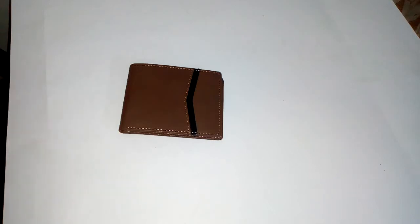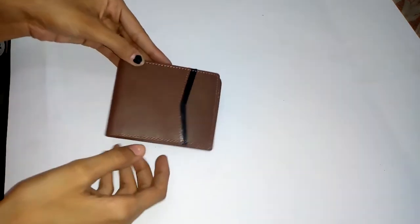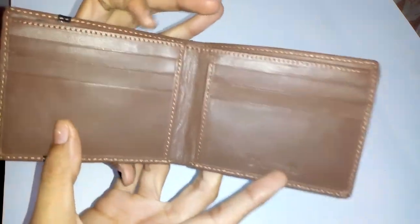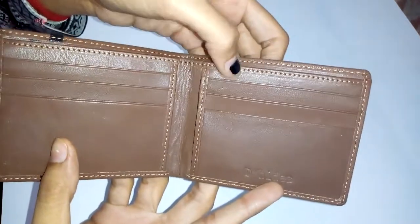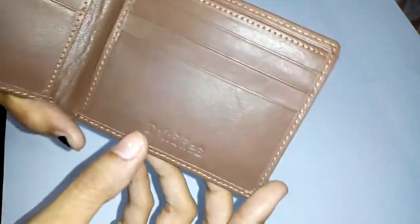Hello friends, I just got my new Dehyde wallet and thought to share a review with you guys. It has six card slots, and this is the Dehyde brand and logo.